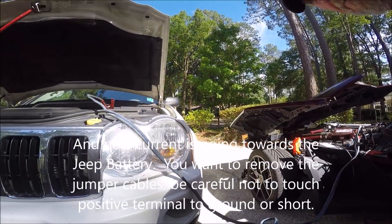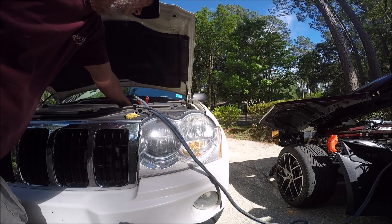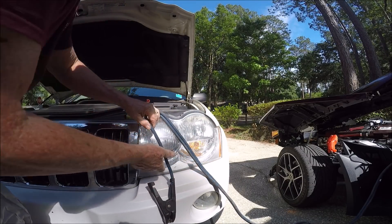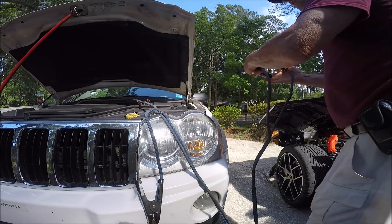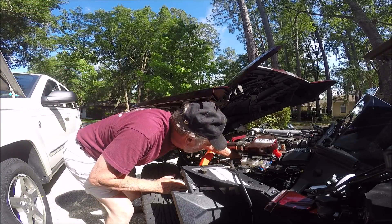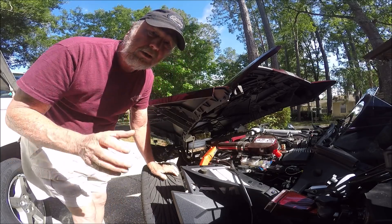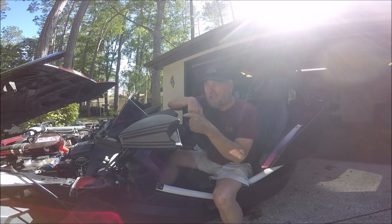Now you want to take the battery leads off properly. We're going to do it in reverse order: take the ground off first, making sure I don't touch the two terminals together, then take the ground off the Slingshot, and then the positives. Now I'm going to feel the wire and see if there's any heat. It did have a little bit of warmth — a little more than before — but I don't think it'll be a problem at all. This thing doesn't require a lot of cranking amps, so that makes it good.